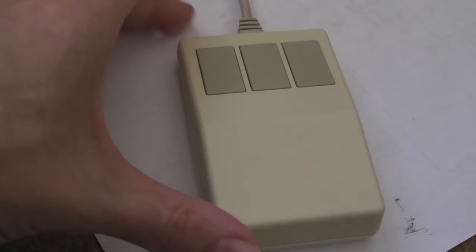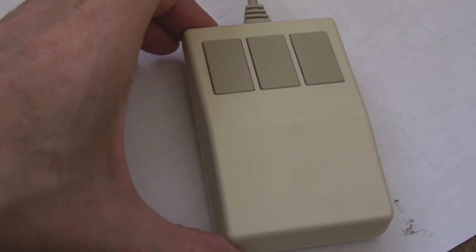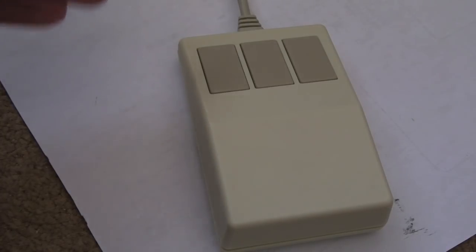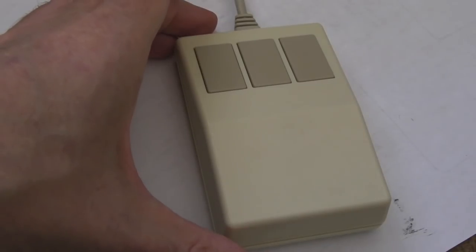Zarkos very kindly sent me a load of Archimedes stuff - this is the first of which you will see on my channel. So keep tuned in to see a load more Archimedes things. There's lots of Amiga stuff still, so I'm going to be kind of mixing them up - it might be like an Archimedes video, an Amiga video, alternating for a number of weeks, with a few other things in between.